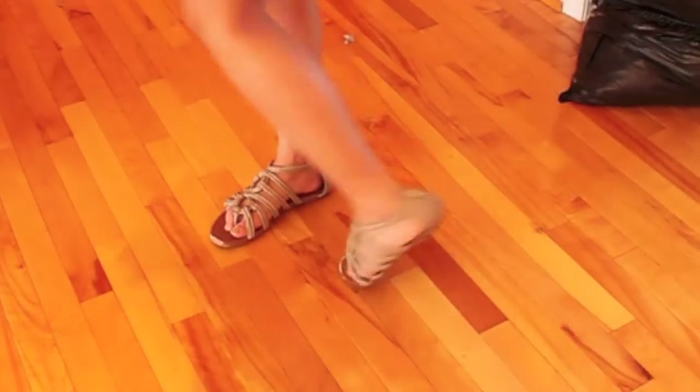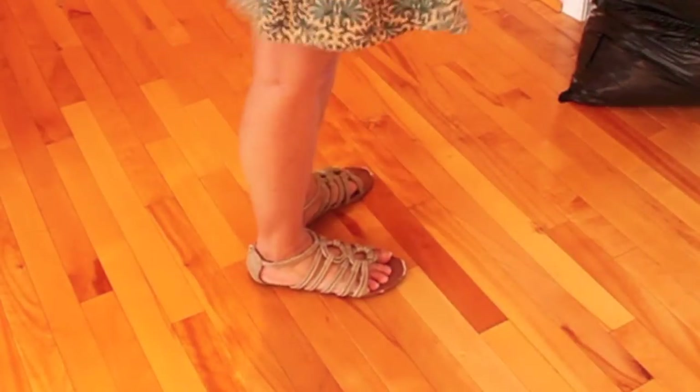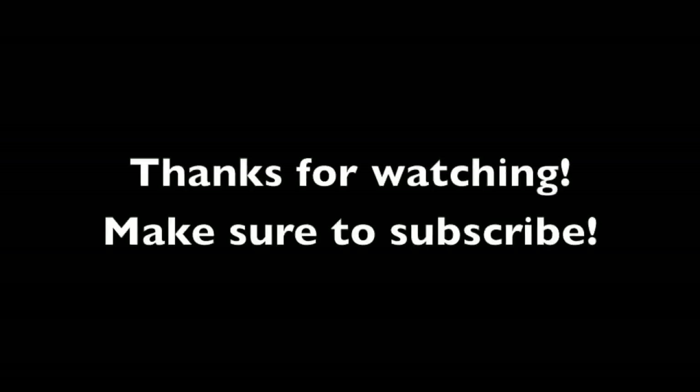For shoes I'm wearing taupe-colored gladiator sandals that are perfect for walking around. See you guys in the next video, bye!